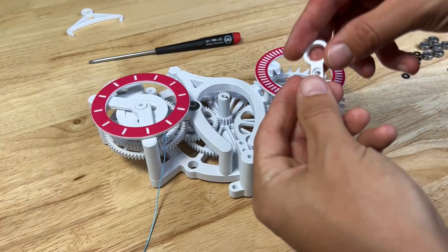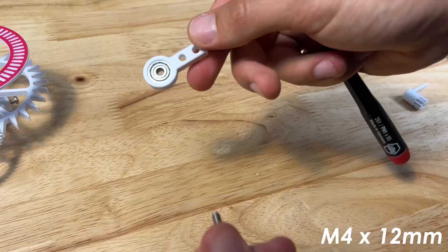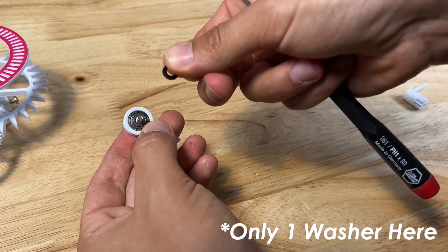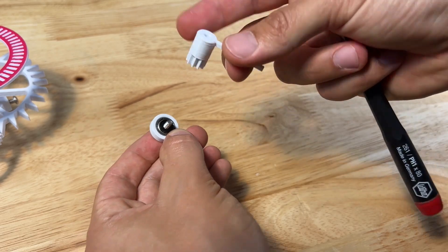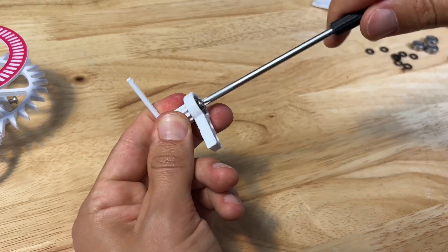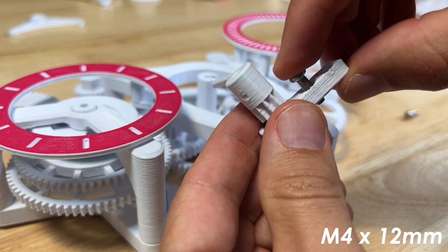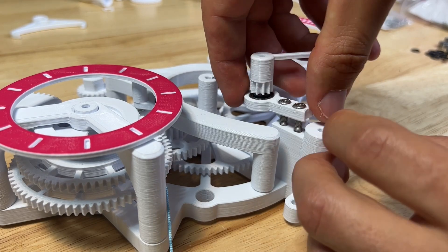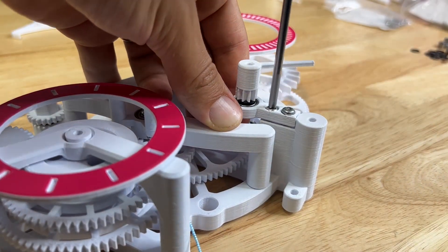Grab the cam mount and hammer a bearing into the hole. Throw an M4 by 12 screw into the bottom coming out where the two countersunk holes are. Throw one washer — this is the only time you'll use one washer — onto the end, and the minute hand with the gear on it screws into the end of that screw. Make sure it spins freely, then grab two M4 by 12mm screws, push them down to the countersinks, and screw them into the base at the top. Screw each screw evenly to make sure everything is aligned.